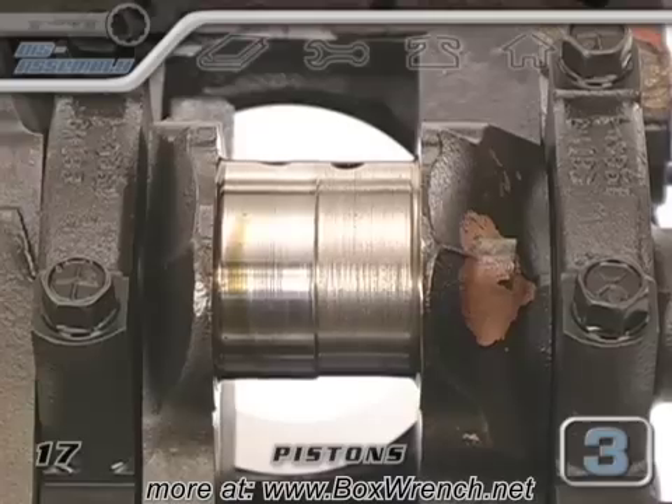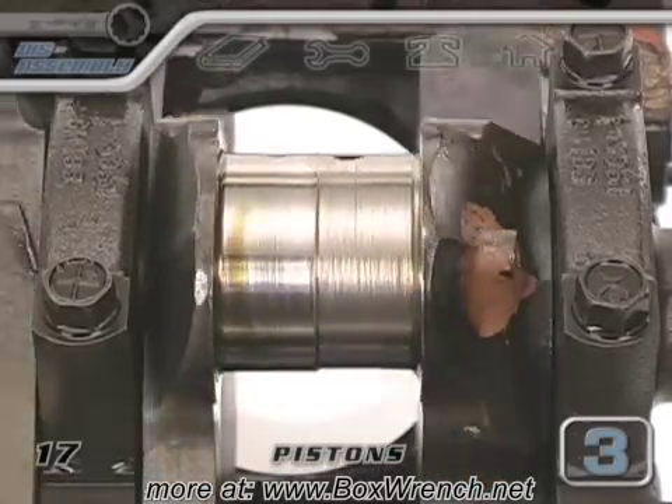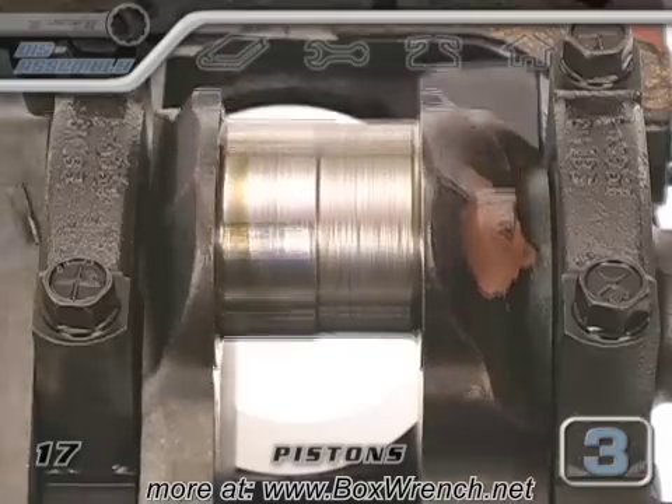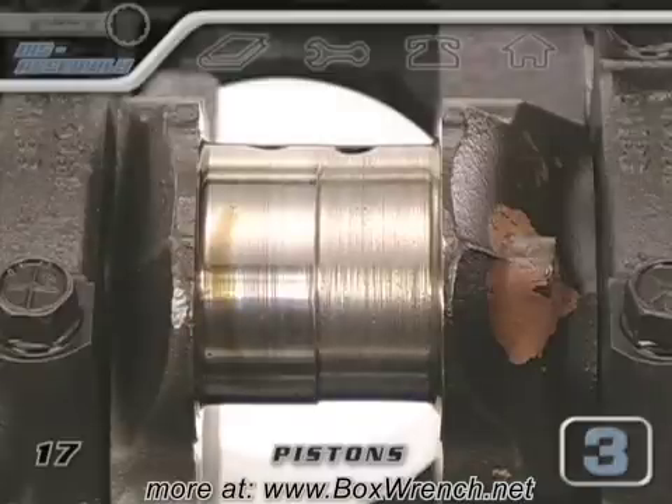Here's a close-up of one of the rod journals and the damage that was caused by running an engine with a spun rod bearing. This crank had been machined undersized in a previous rebuild and the damage was so severe to this rod journal that this crank couldn't be saved by having it cut.